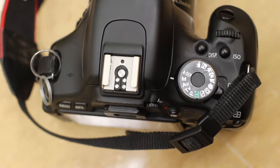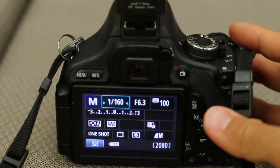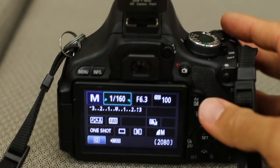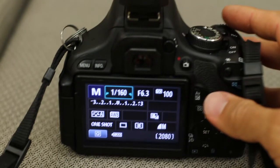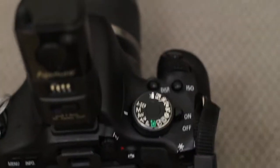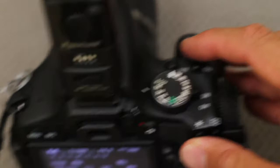The camera needs to be set into manual mode, so do not move it out of manual mode with the dial. In manual mode, you have your shutter speed and your aperture. It should be set at 1 over 160, f/6.3, and ISO of 100. This can change later. If you want to change it, you can just roll the dial and change your shutter speed.